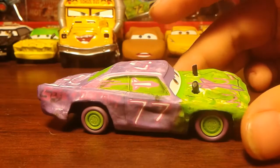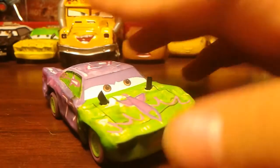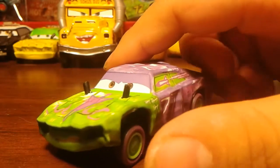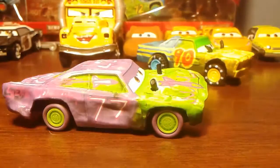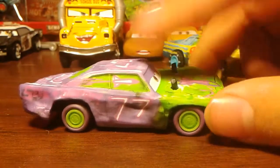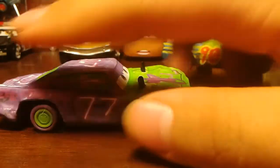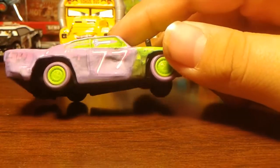Here's Liability in all of his glory — he's really cool. He is number 77 and he has synthetic rubber tires like all the cars do. He has green wheels with purple tires. He rolls really well.